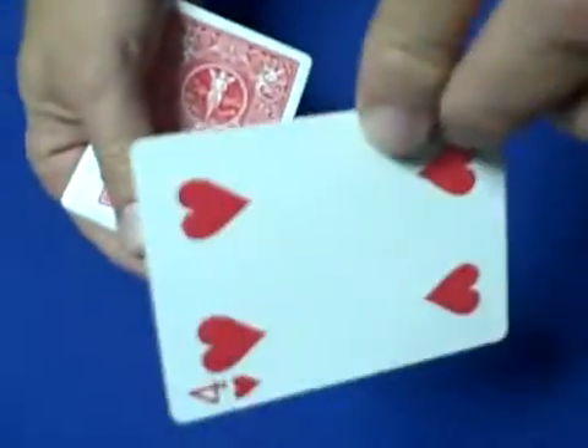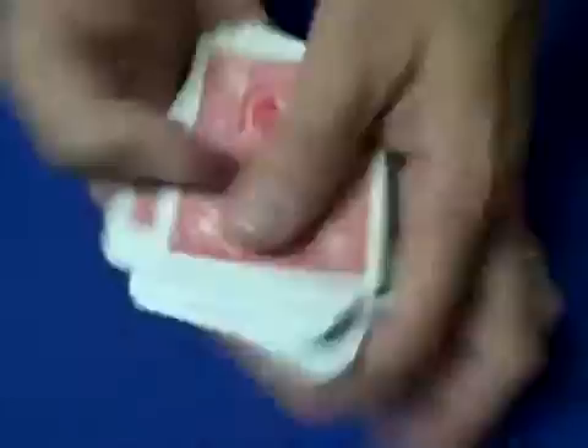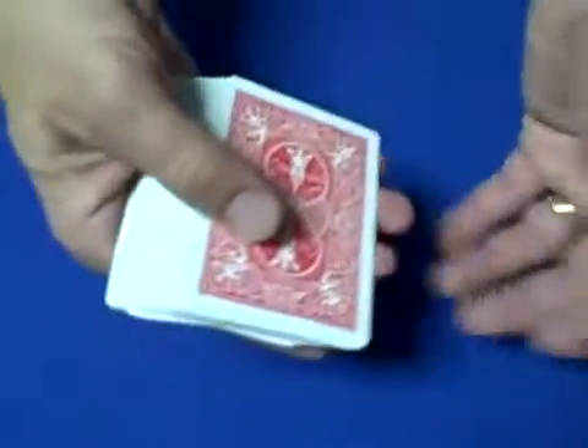This is going to be your card — the four of hearts. We'll set it down right there. And now I'll cut the cards as many times as you'd like me to; whenever you say stop, I'll stop. Stop — okay.